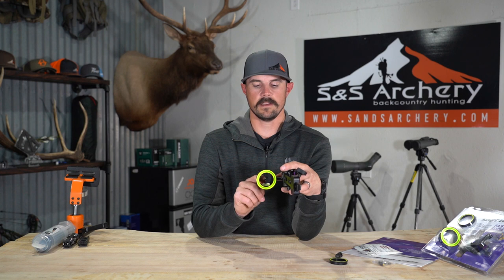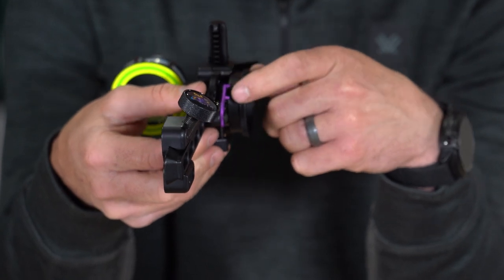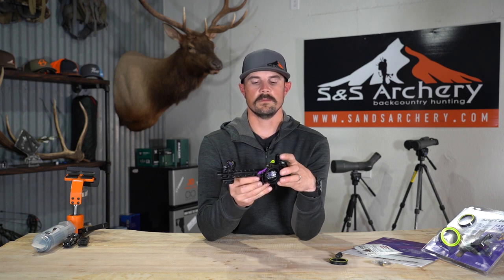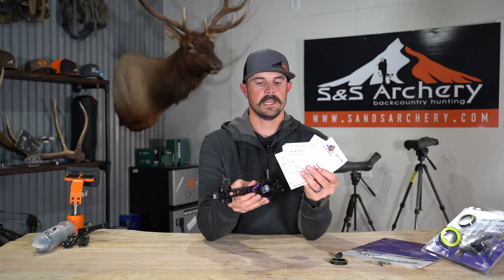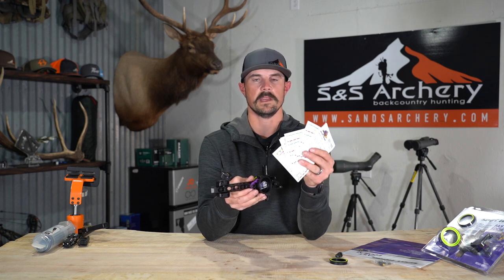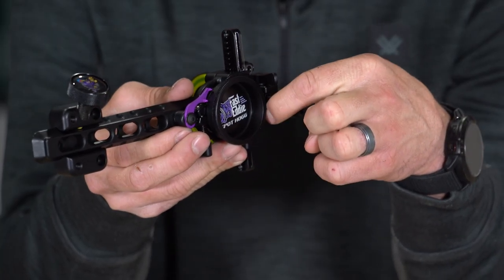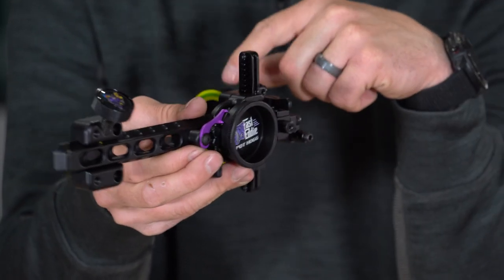As you can see on top I've got a pin, and down low on that same vertical post I have a pin as well. Those two pins correspond with your double pin pointer on the side — you have the top pin and the second pin pointer. This is a fully adjustable yardage site, so you're going to get a bunch of site tapes when you buy it. Once you get the right tape set on your yardage knob, whatever your pointer is pointing at — whether top or bottom — is going to correspond to your pins.